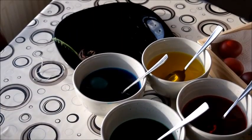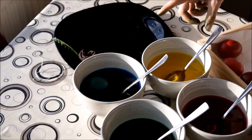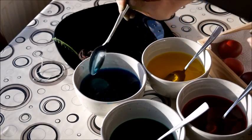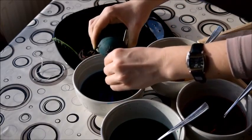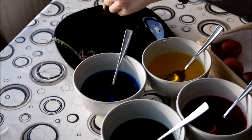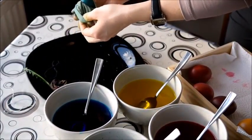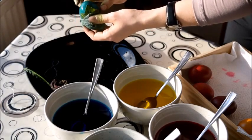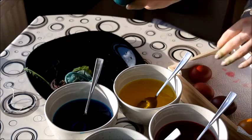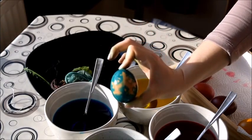After roughly 10 minutes we started taking the eggs out and drying them. We're now down to the last egg in the bowl, so let's see how it turned out. And here is our final rubber egg — slightly smudged, but it kind of looks like a face, don't you think?